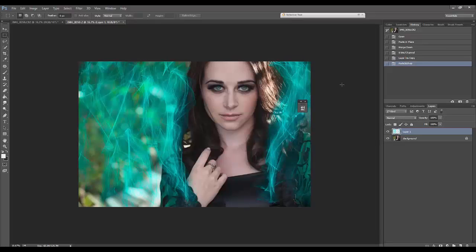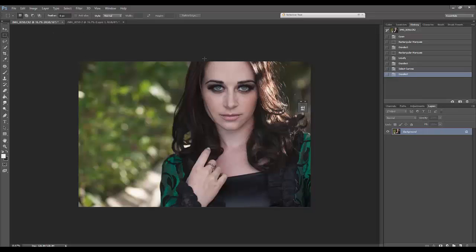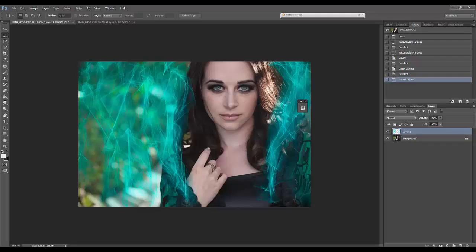The bonus of this is now I can go Ctrl or Command+A to Select All, then copy with Ctrl or Command+C, and then go over to our 16-bit image and paste with Ctrl+Shift+V or Command+Shift+V — V as in Victor. And now what we have is a Particle Shop layer on top of a 16-bit image, which is super nice.